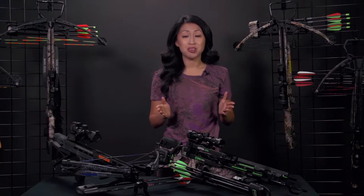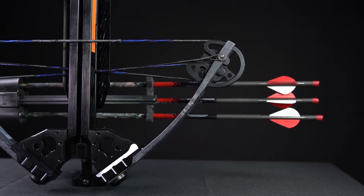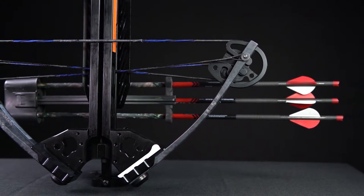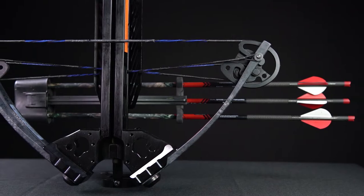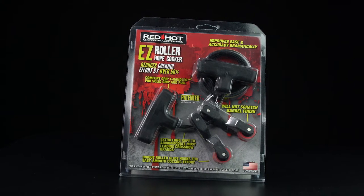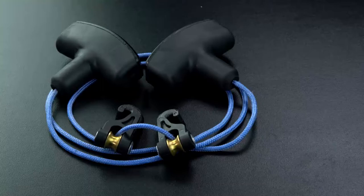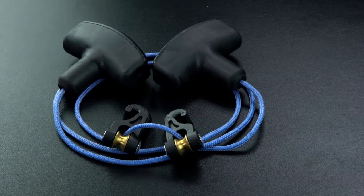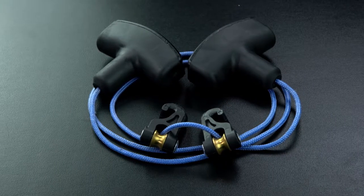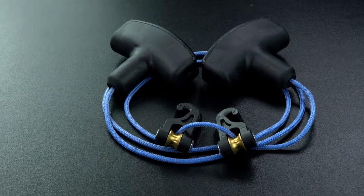As the crossbow industry has grown, bow assemblies have become narrower and their draw weights have become heavier, increasing the importance of and need for cocking devices. The most common cocking device is a simple rope cocker, and probably every manufacturer sells one or more versions of the rope cocker. The standard version consists of a high-strength synthetic cord strung with two pulley hooks and with straps or T-handles at the ends of the cord.